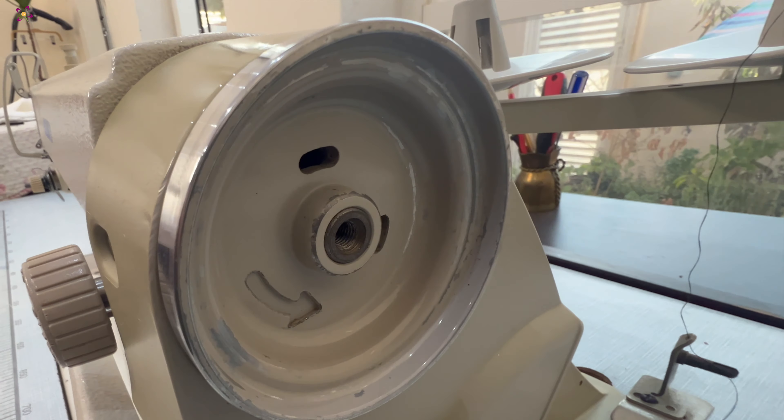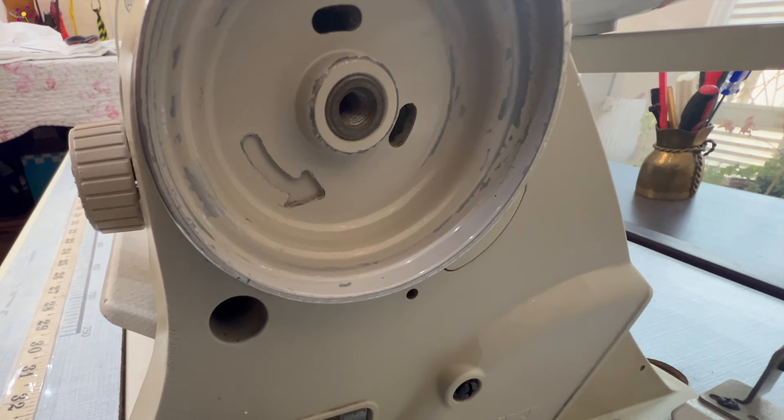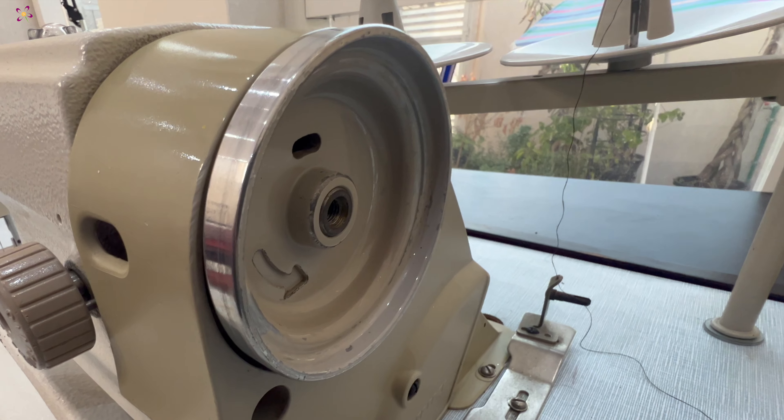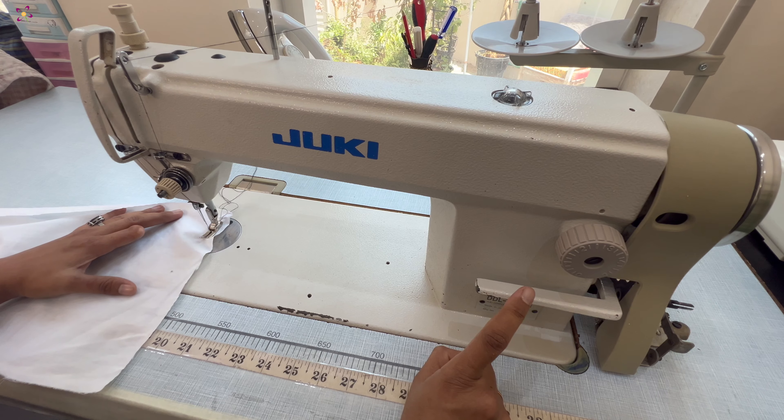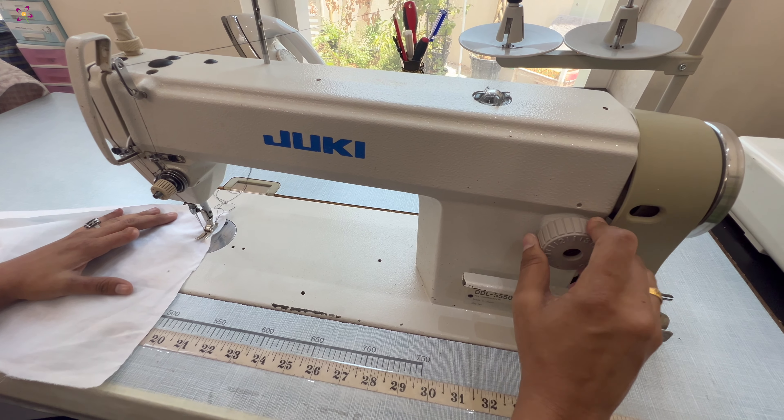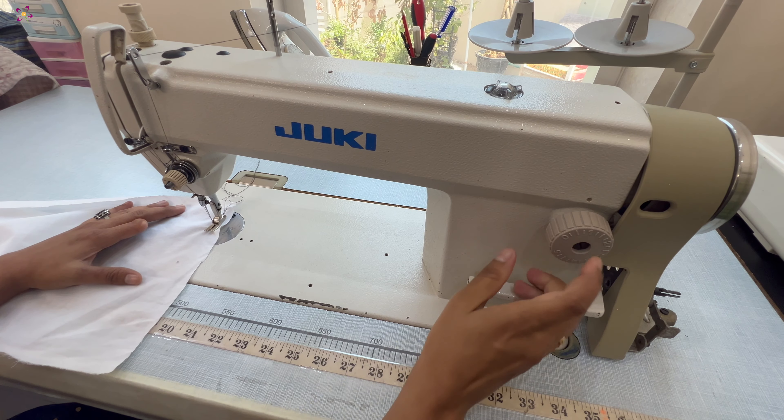Rotating this hand wheel will help you to move the position of your needle. At any time, this wheel should not be rotated backwards. The stitch length dial just above the reverse lever will help you to adjust the length of the stitches.